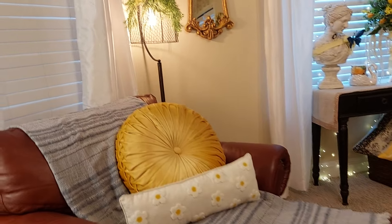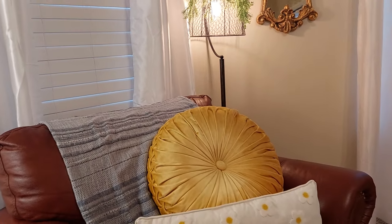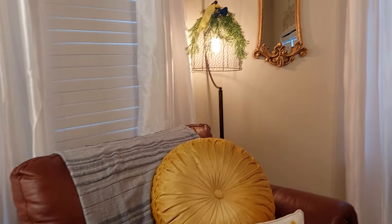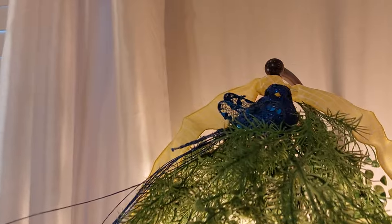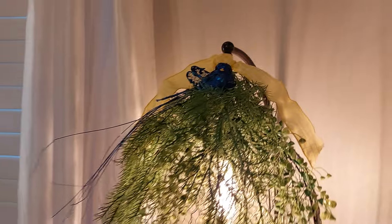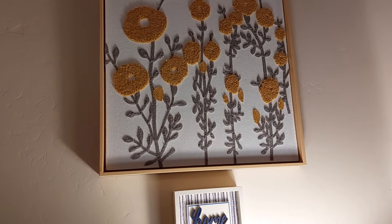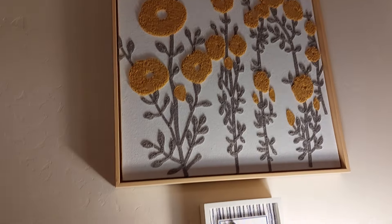I'm going to swing around and show you this side. On my chair I bought this throw — it's Joanna Gaines brand from Target. I put that on the chair. On the floor lamp I just added some greenery, ribbon, and a cute little bird sparkling up there. On this wall I found this picture brand new — I think it was from Target but I found it at the Goodwill. I thought it was unique with those gold colors I needed to work in here.